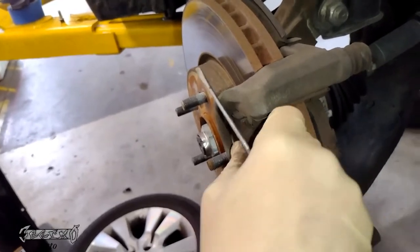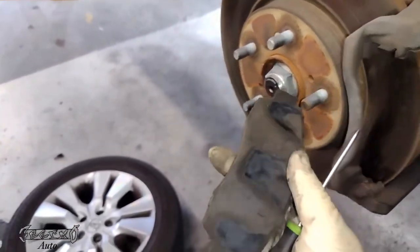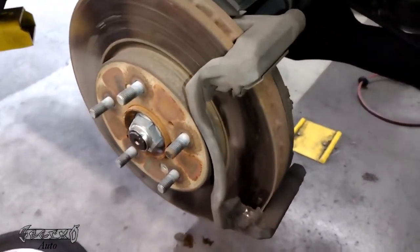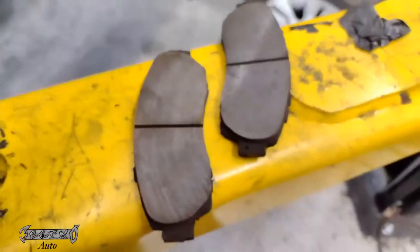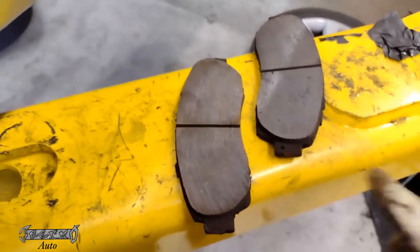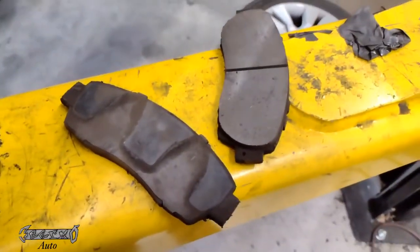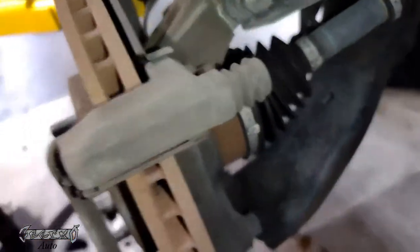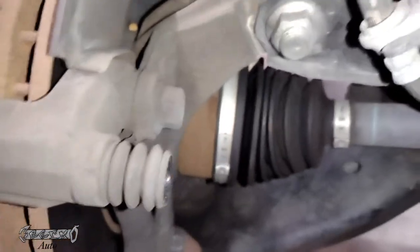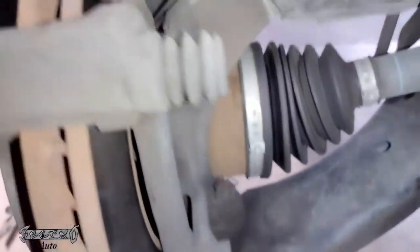I'll get my pad out using my flathead — I'm not going to be scratching the rotor, just gently using it to push out the pads. You don't really even need it; you can probably get them out by hand if you're determined. Now these are aftermarket pads with aftermarket shims. I'm going to be using aftermarket pads that come with their own shims, but if you're using Acura pads, you might need to switch the shims over.